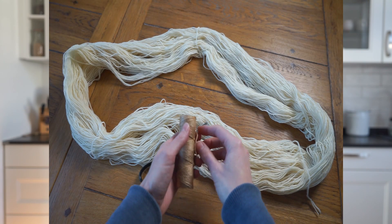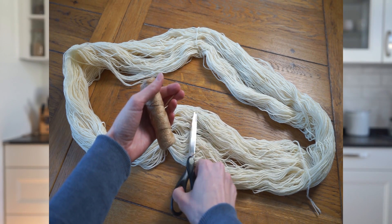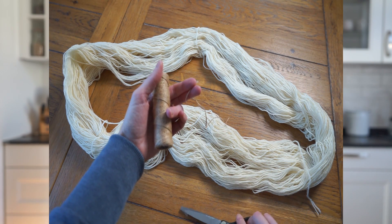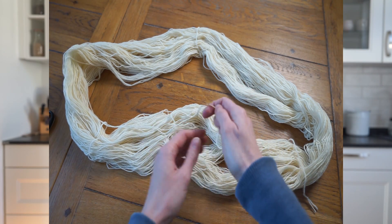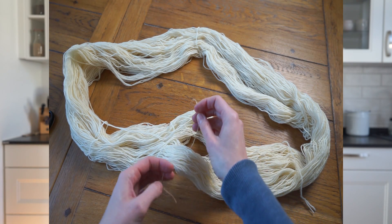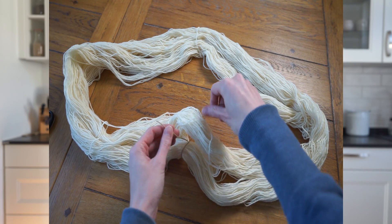The first step of the natural dyeing process is prepping the yarn and scouring it afterwards. Take a skein of yarn and divide it into two different sections in order to prevent tangling in the dye pot. Divide the strands of the hank into two parts and use a tie to wrap it around in the shape of an infinity sign. You should add at least four different ties, which will create at least four different sections.